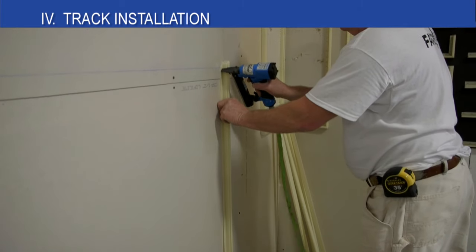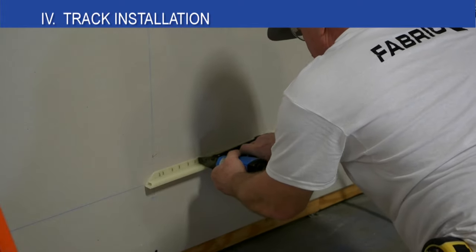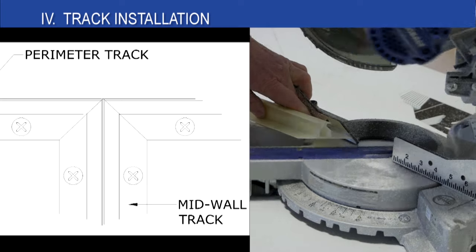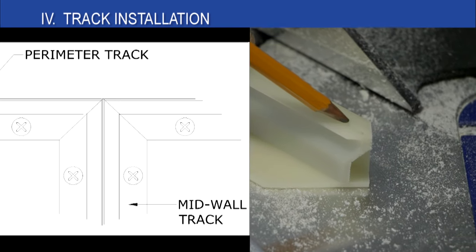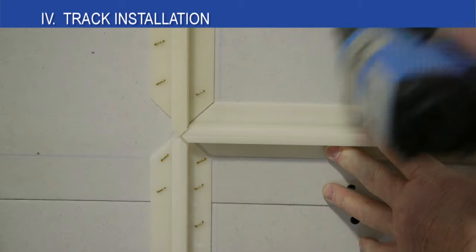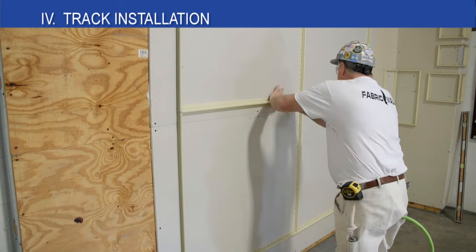Install all the track with staples placed 1/4 to 1/2 inch apart. Screws should be used at every stud location. When creating space for a mid-wall track to intersect the perimeter track, there should be a 1/4 inch space left between the two pieces of perimeter track to allow for the mid-wall joint. Once the perimeter track is completed, the mid-wall track is then installed. Mid-wall track must be mitered on both sides to fit into the space allowed by the perimeter track. The mid-wall track is stapled and screwed the same way as the perimeter track — alternating staples every 1/4 to 1/2 inch and screws every stud.